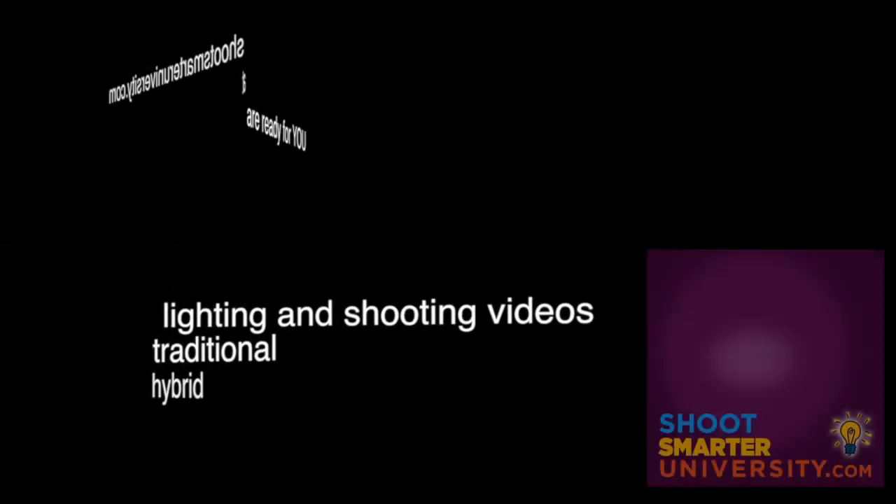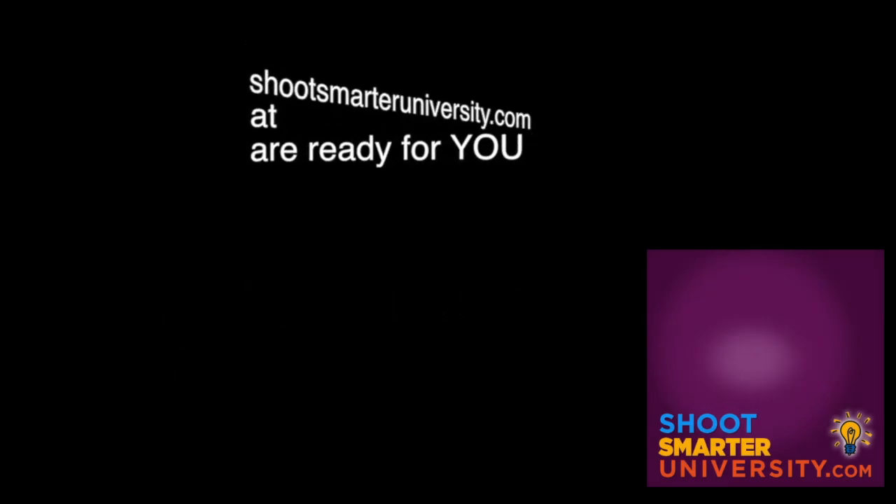The best quality hybrid and traditional photo lighting and shooting videos are available for you at shootsmarteruniversity.com, and they're less than $10 a piece.